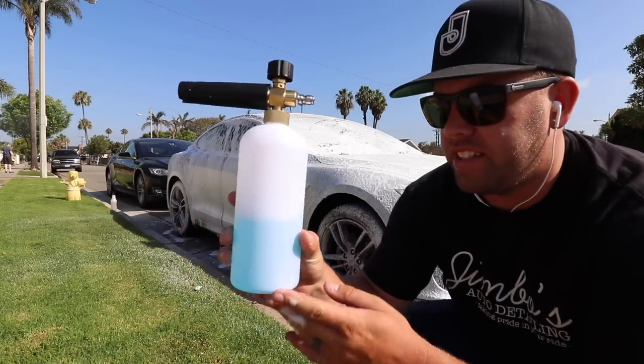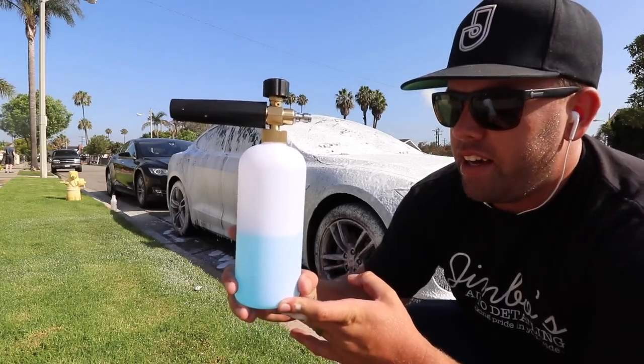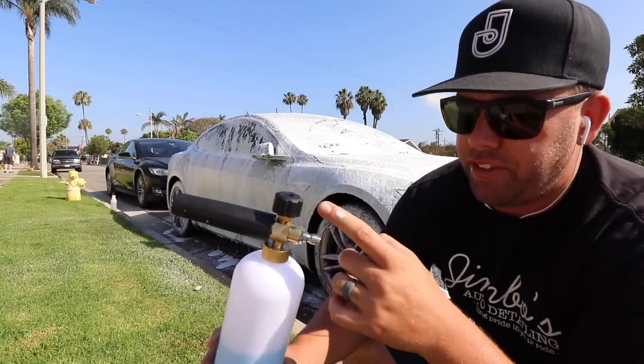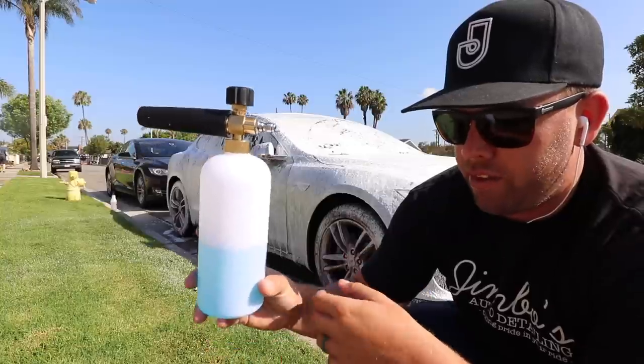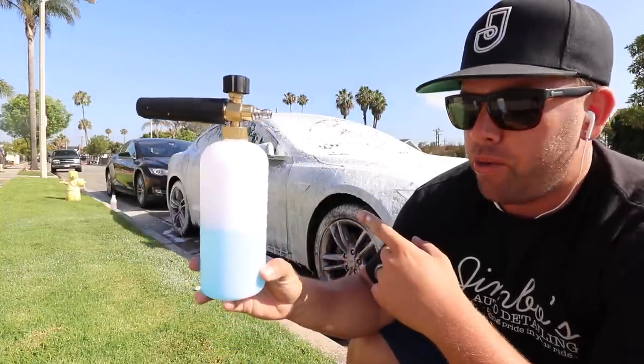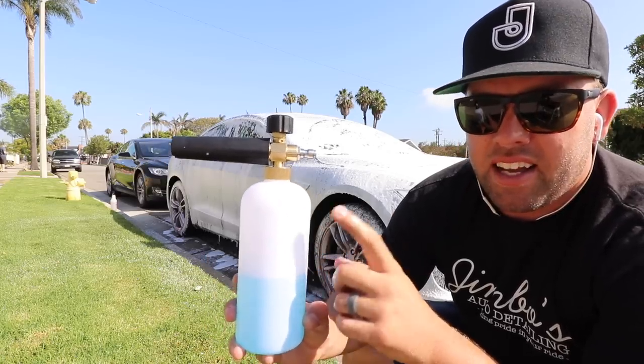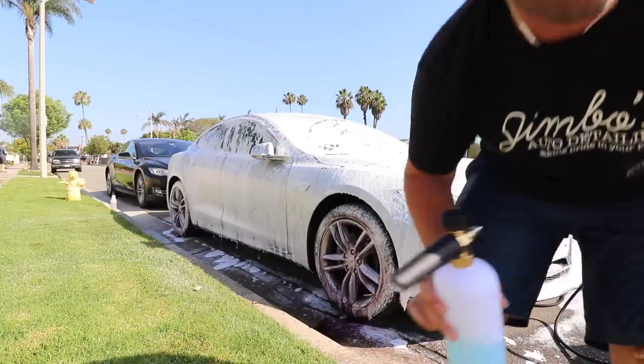One thing to note is that I laid down a pretty thick, heavy foam and I had it adjusted to sucking a lot of soap — I used about half a bottle on that one. So when we use the MTM one, it'll be interesting to see if I can use less and still get the same amount of foam.